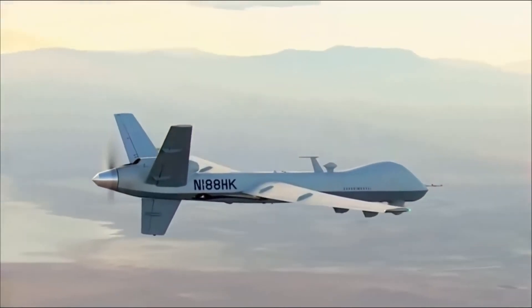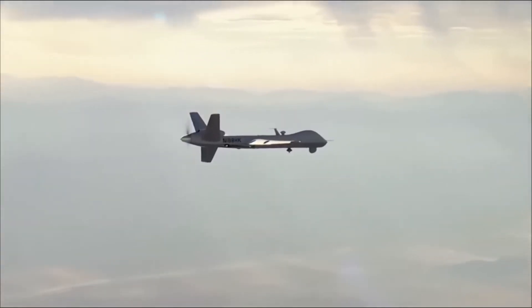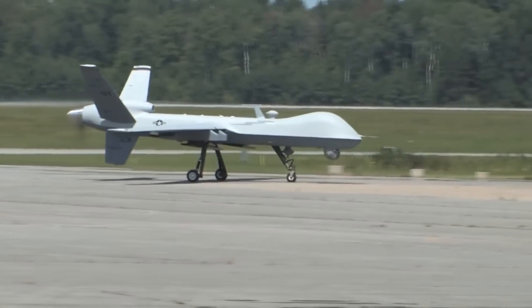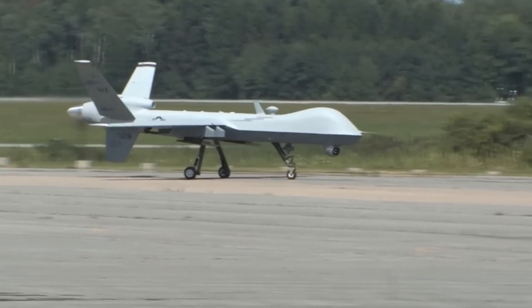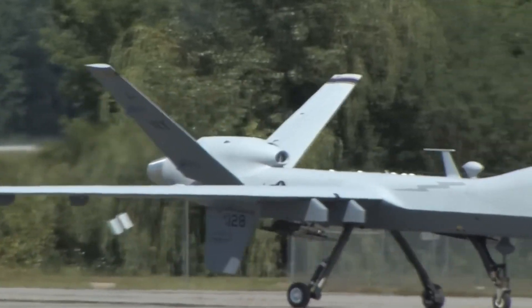Given its significant loiter time, wide-range sensors, multi-mode communications suite, and precision weapons, it provides a unique capability to perform strike, coordination, and reconnaissance against high-value, fleeting, and time-sensitive targets.